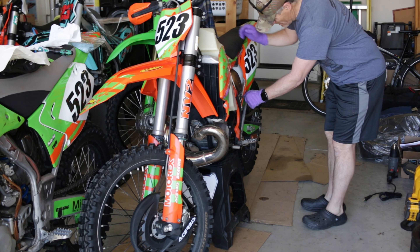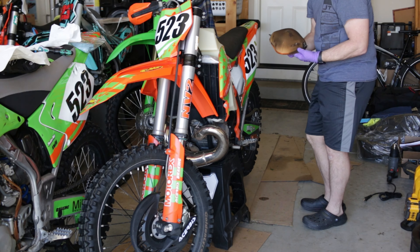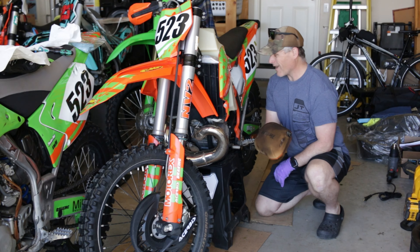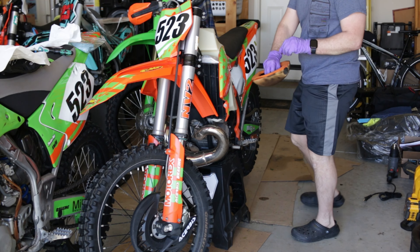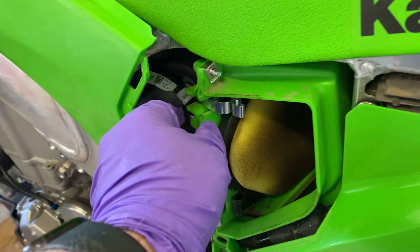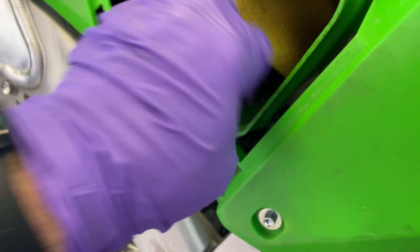Air filter time. I usually do all my bikes at the same time that have been ridden. I run No Toil on my filters and it's worked flawlessly, so I'll continue to run it until I have a reason not to. I throw them in the washing machine — don't tell the old lady. While we're at it we'll give the 2024 KX its first filter change, so not really sure what to expect here.